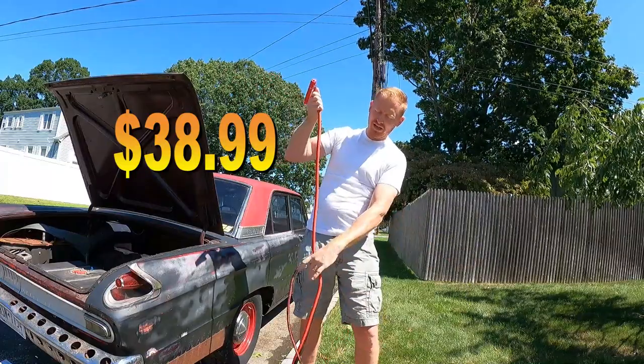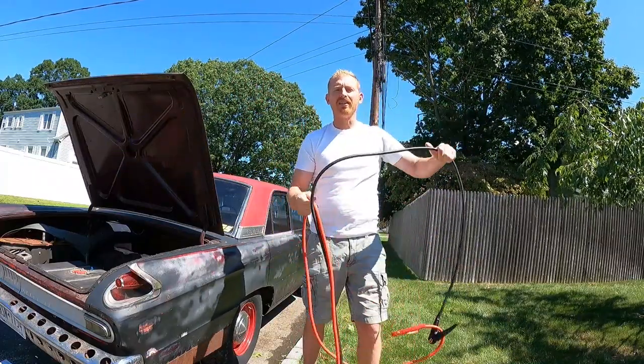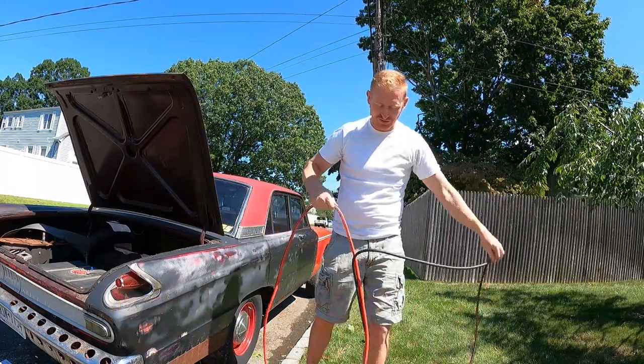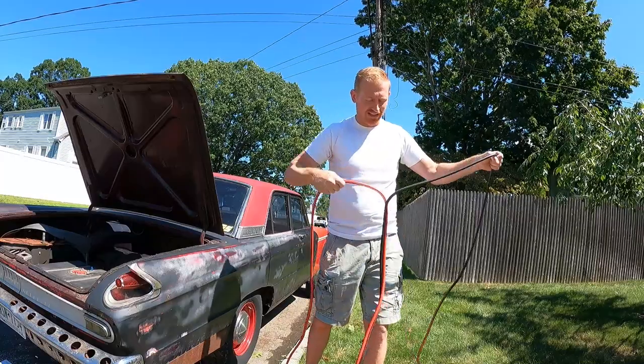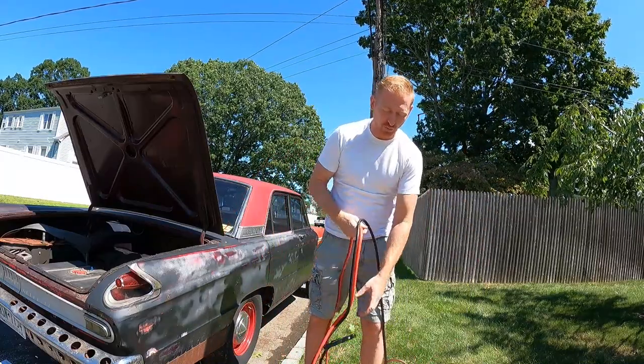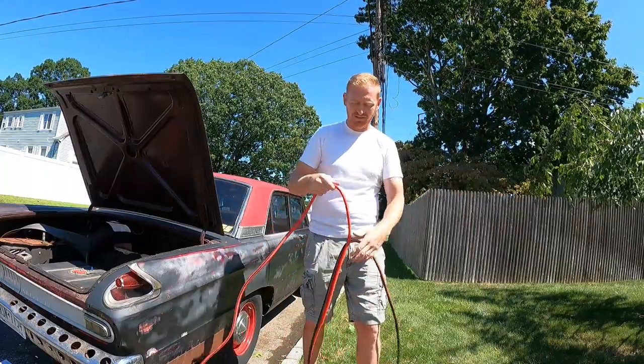Thank you. You guys out there wiring up stereos and stuff like that? Here's your solution. You need big wire? $38 and you get two strands — 50 foot of one gauge wire. That's incredible.